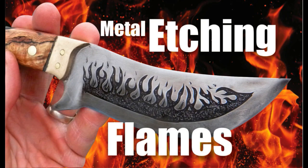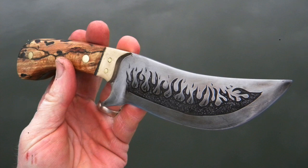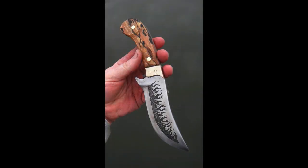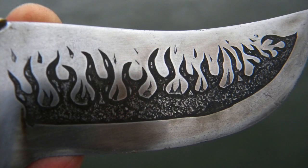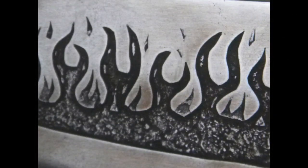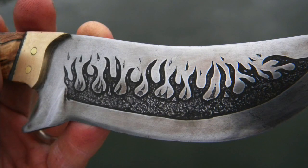Welcome to DIYEasyCrafts.com. This video covers how to metal-edge flames onto any knife blade. With this technique we're going to use an automotive battery charger, a little salt water, and some vinyl or clear transfer film. This is a two-tone process — we're going to make flames that are two-tone. You can see the background flames in the picture are a little bit lighter than the primary flames. We're also going to add some embers and a little bit of additional detail.